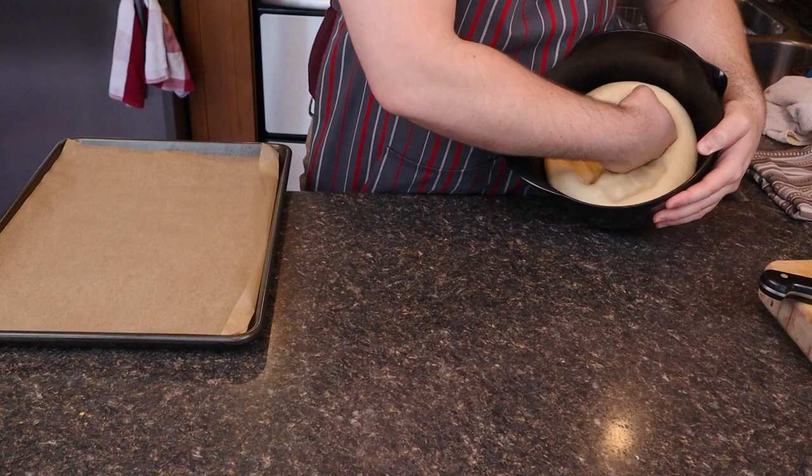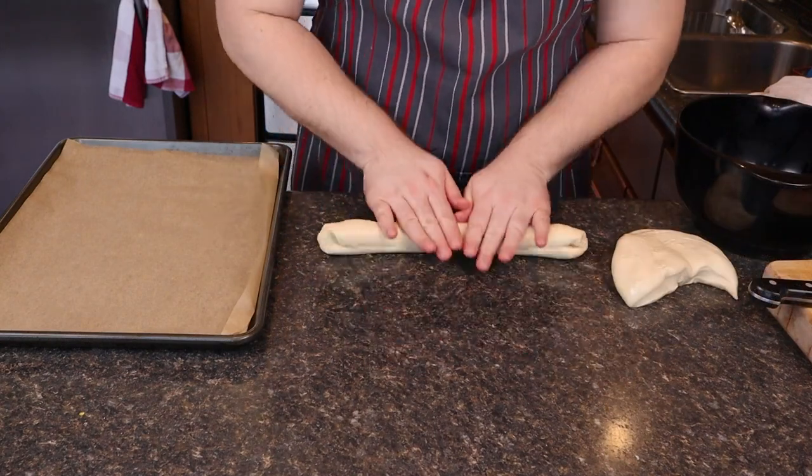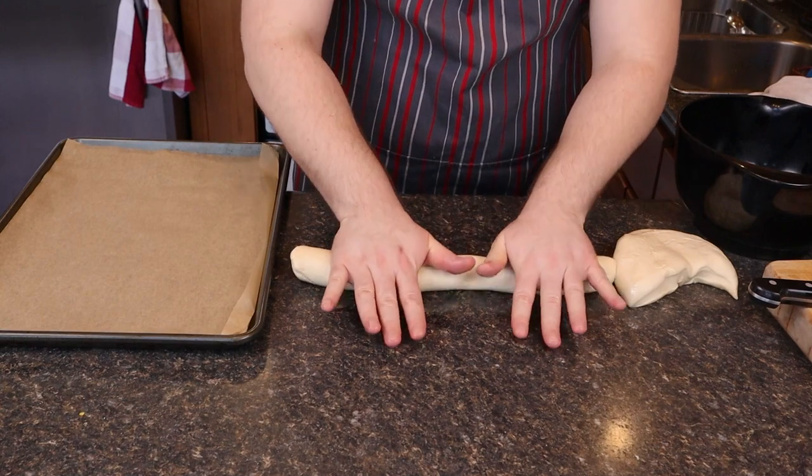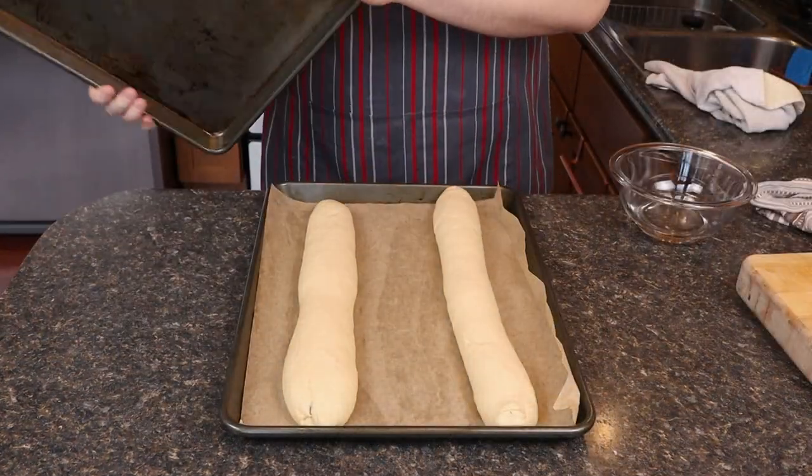25 minutes. We're going to punch that down and roll out our long French rolls. Let those proof in a warm spot for about 45 minutes.